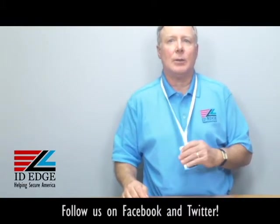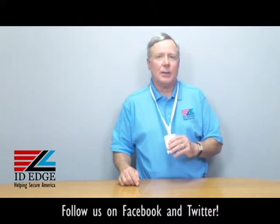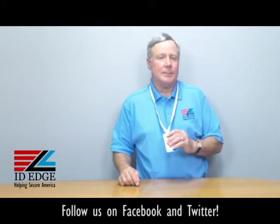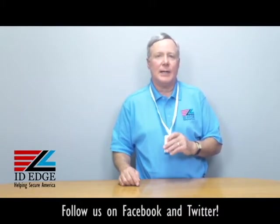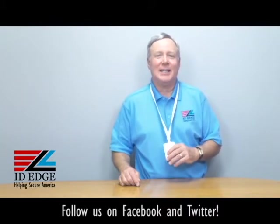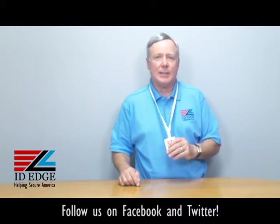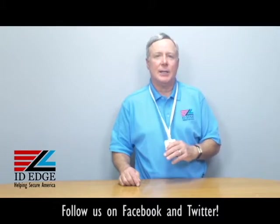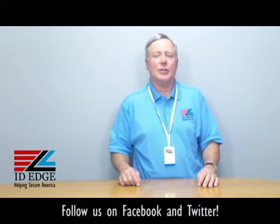Bamboo is a cellulose fiber that is easily broken down into the soil, so it prevents environmental waste — it's a totally green product, very good for the ecology of our planet. They're very comfortable to wear; you won't believe how soft they are. It's manufactured by a US company to OSHA standards, so give our bamboo lanyards a try.